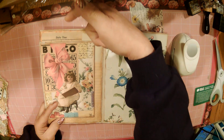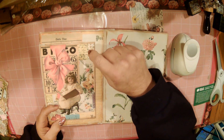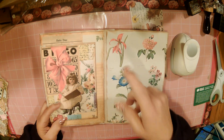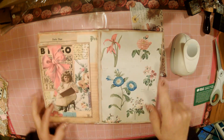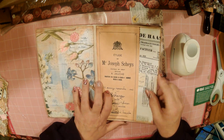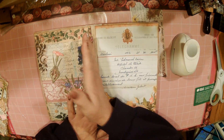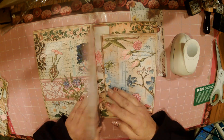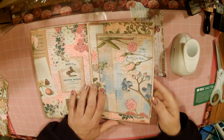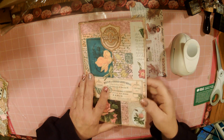I want the tag — you have to decide where you want the tag to enter. Do you want your items, your cards, your ephemera to enter from the top or from the side? I want to do the top on this one, the side on that one, and the top on the rest. We'll just see how it goes as I go along.